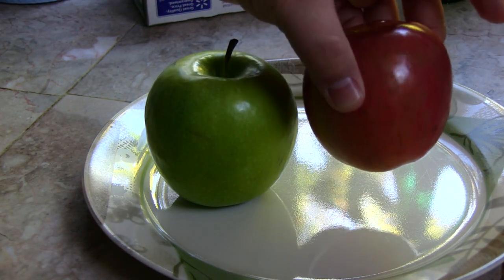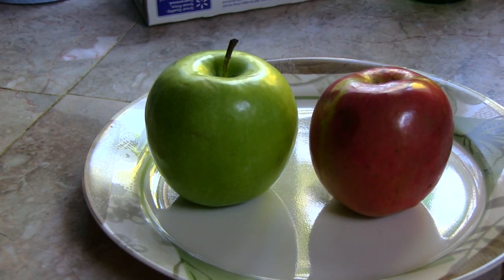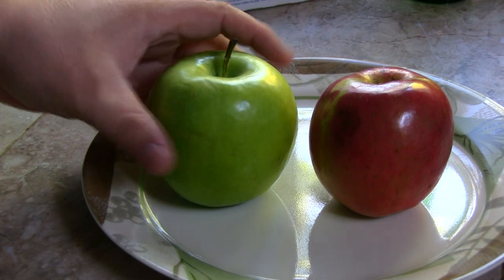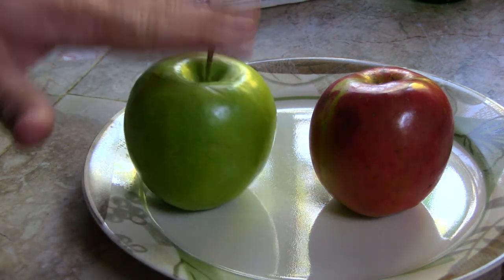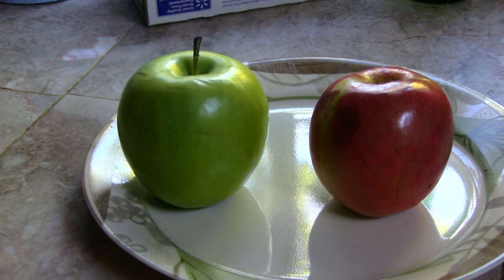Right here the green one is a Granny Smith and this one is a Fuji apple. I've already done different types, but next I'm going to do the Granny Smith. I want to plant this one because I don't have a Granny Smith apple tree. So if you want to grow one from seed...